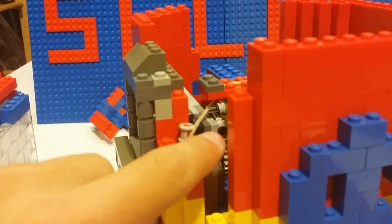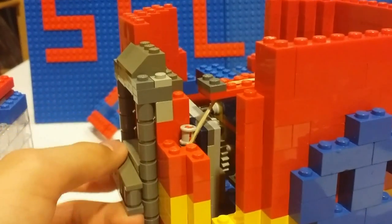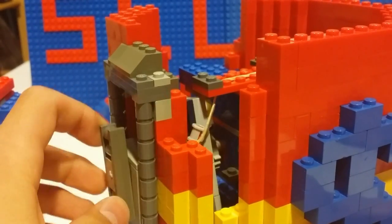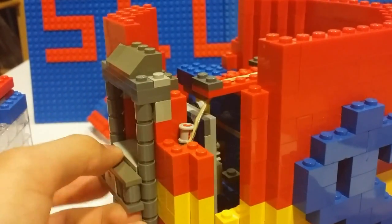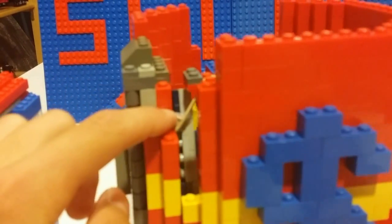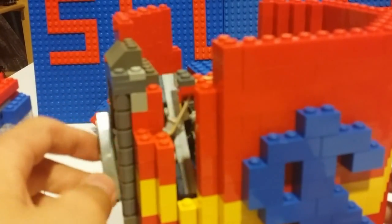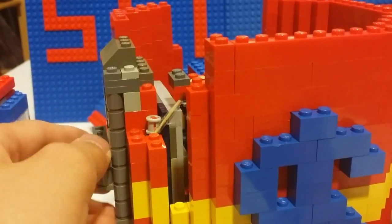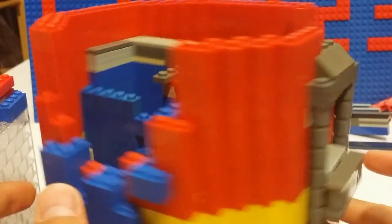The one that stops you from getting free candy is this one, and it's the most open one so it's easy to see. It's literally powered by a rubber band which I coated in tape because the corners would sometimes cut at the rubber band. Basically, whenever you twist without any money, nothing fills this gap to push it open, so it blocks it. But when there's a quarter, it'll push it open and you'll be able to twist, which I'll show later.